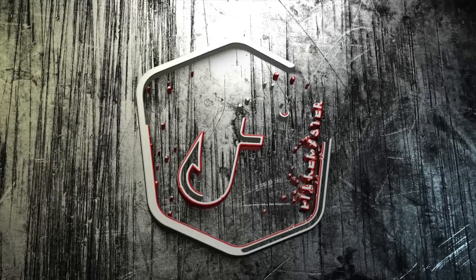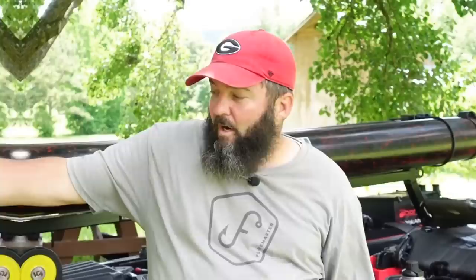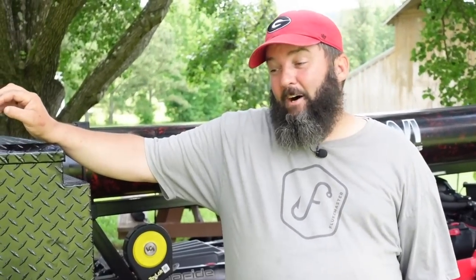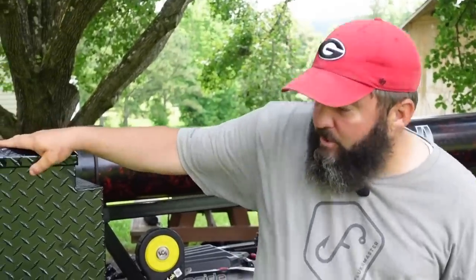What's going on guys, this is Gene Jensen, and I want to show you my new kayak trailer. This is an On The Water Innovations Tourney Double with a few modifications. I got on Facebook, contacted Denny Romero — the owner and builder — and told him I wanted the last trailer I'd ever own. We put this whole layout together, and I want to walk through the features.